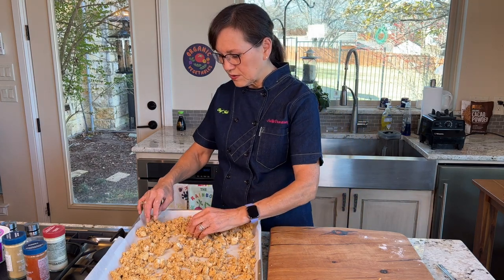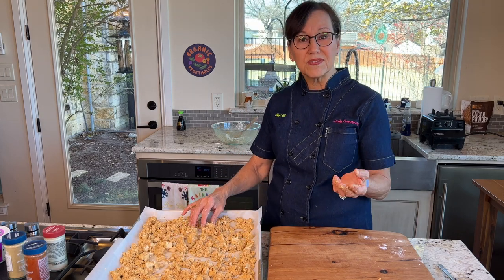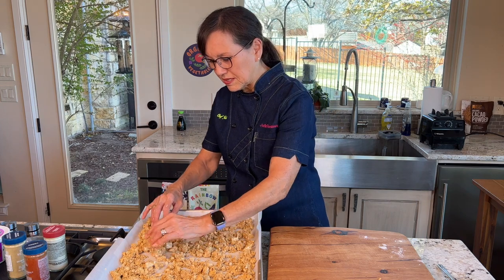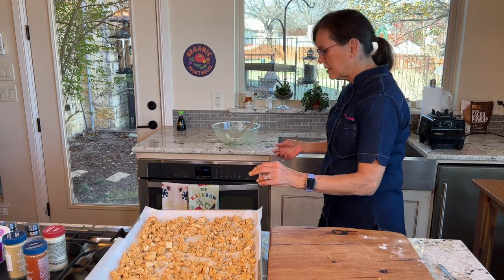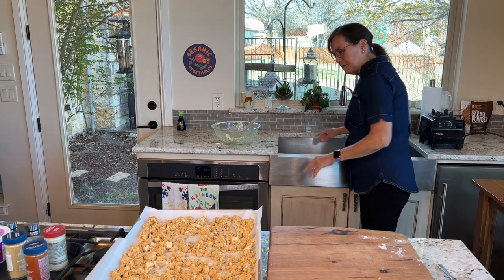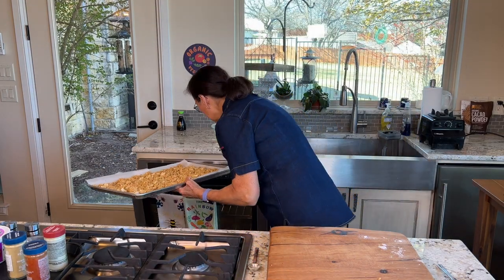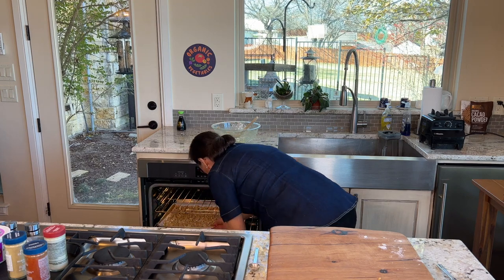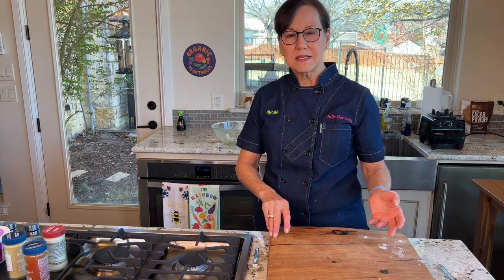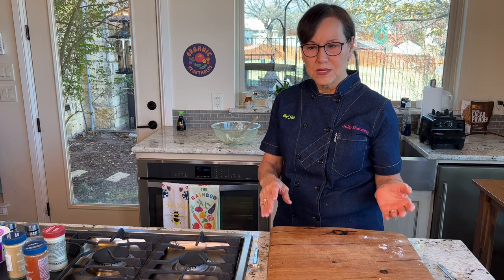To reheat it for my bowl right before I used it, it was really good to put it in the air fryer briefly — like at 350 for about three minutes — and that crisped it up really nicely. I've got it on the baking sheet and it's ready to go in the oven at 375. I'll keep it in there for about 20 minutes, then turn it gently and cook it for another 10 minutes. When I come back, we'll have the crispy tofu and we'll assemble the rest of the bowl.